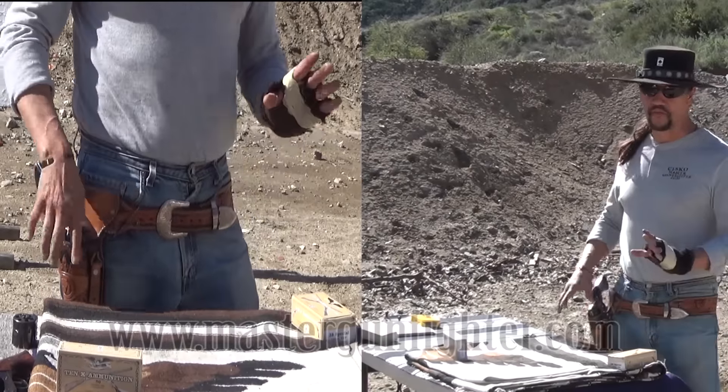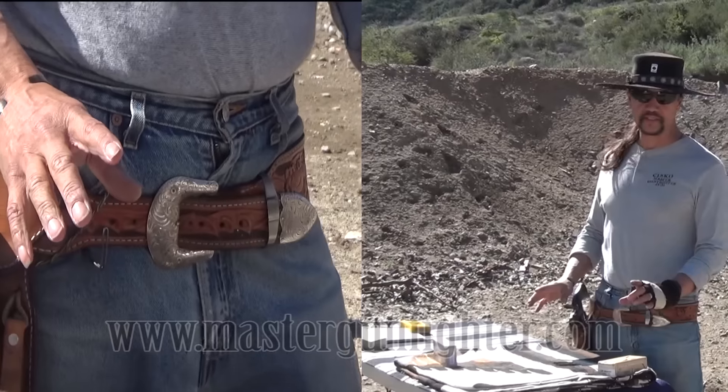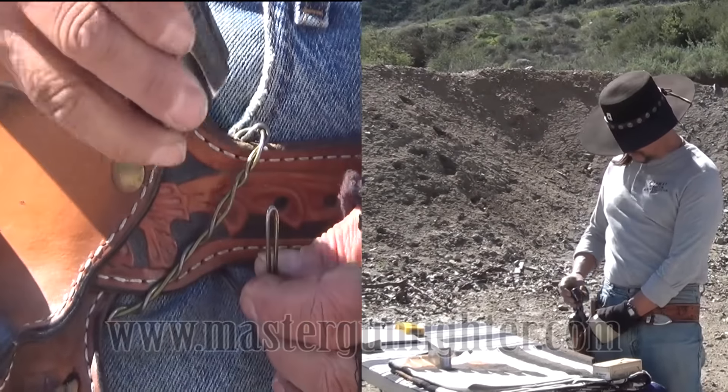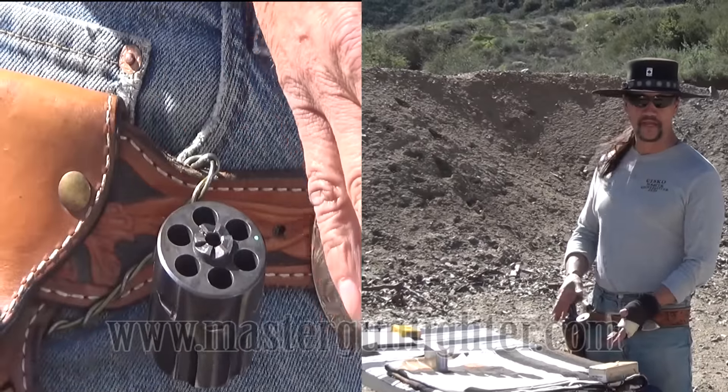I came up with my own very high-tech reloading device. Todd uses magazines. Jerry uses moon clips for his double. I came up with my own moon clip that I made out of a coat hanger. As you can see, the cylinder sits on there fully loaded and it's ready to be put back in the gun.